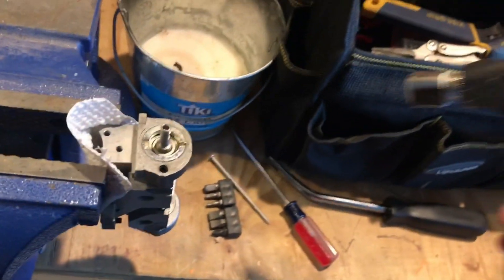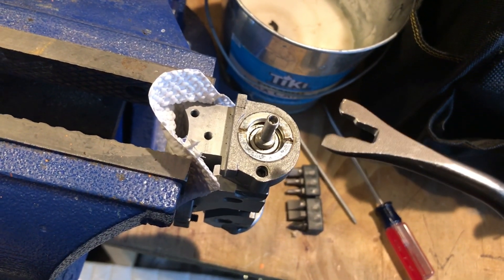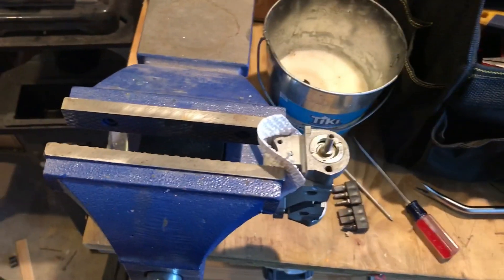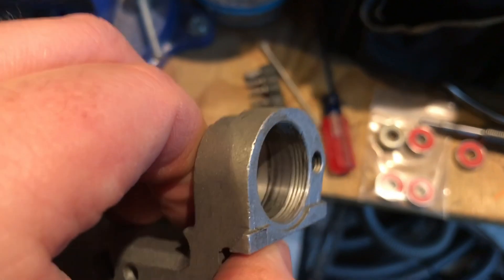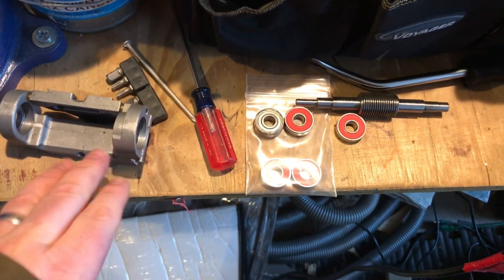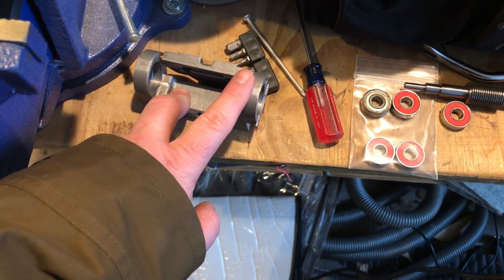I was able to use very minimal heat — just went around it a couple of times with a blowtorch from a distance to warm it up. Then I used an interior automotive spanner tool, put it in a vice, and with careful downward pressure was able to break it free. As I was turning it I could see a little gummy-looking gunk on the thread, so they did use some sort of thread locker, which is understandable. The threads still look pretty clean — just a smear of Loctite, just enough to hold it.